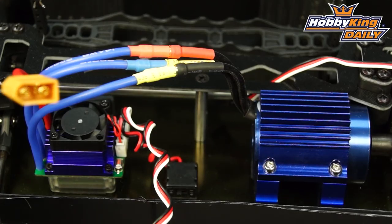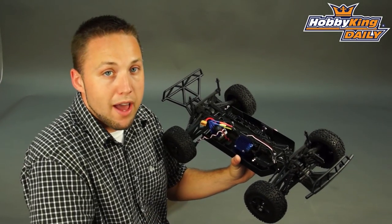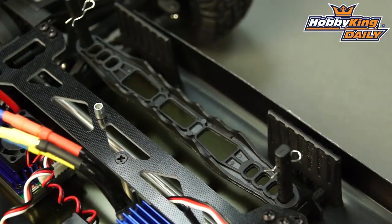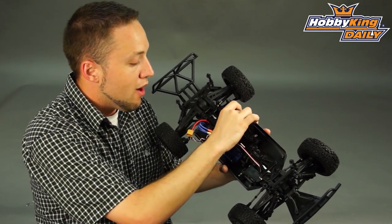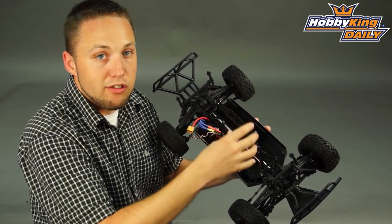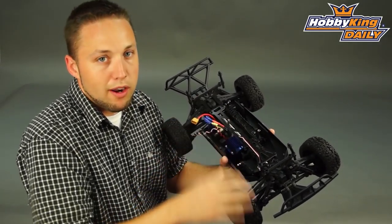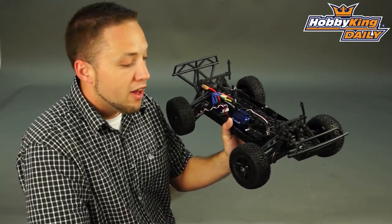And a 35-amp pre-installed ESC. So this truck is almost ready to run — you just need to add your own radio system and battery and you're ready to go. You can run this on 2S or 3S, and the battery tray is adjustable so you can fit a wide range of batteries. We've got the battery tray dimensions in the product listing so you'll be able to find the specs to make sure your batteries can fit. Check this out on the new items page now.